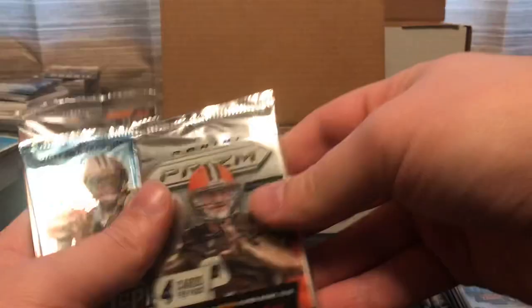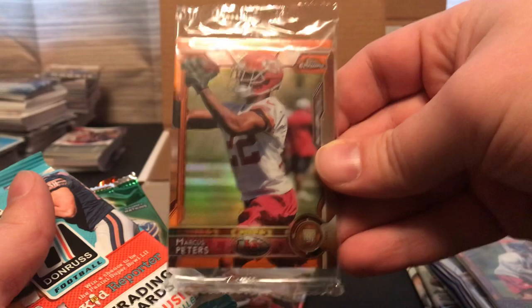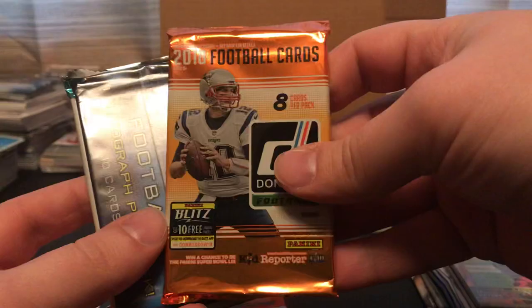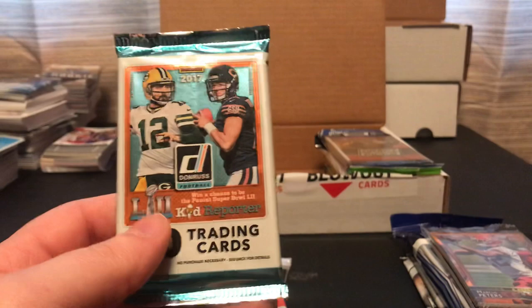A 2014 Prism, a 2011 Topps Chrome, and from the 2015 Topps Chrome we've got the orange refractor pack. We've got a 2017 Prism, and another 2015 Topps Chrome orange pack. We've got a value pack of 2017 Donruss, a 2014 Topps Mini Chrome, another 2018 Donruss, and a 2015 Topps Field Access — another one of our guaranteed hits. We've got a 2017 Donruss regular pack.